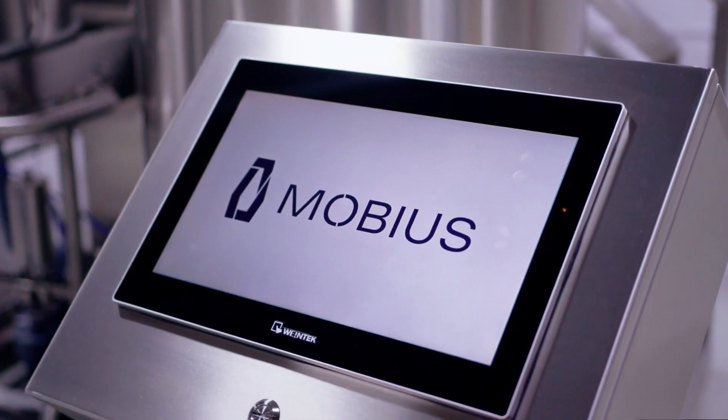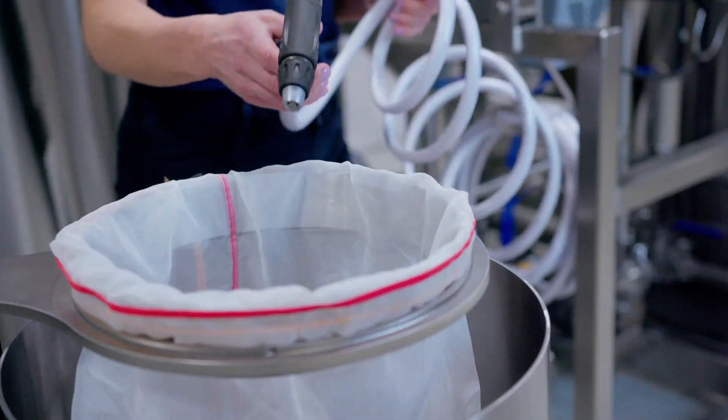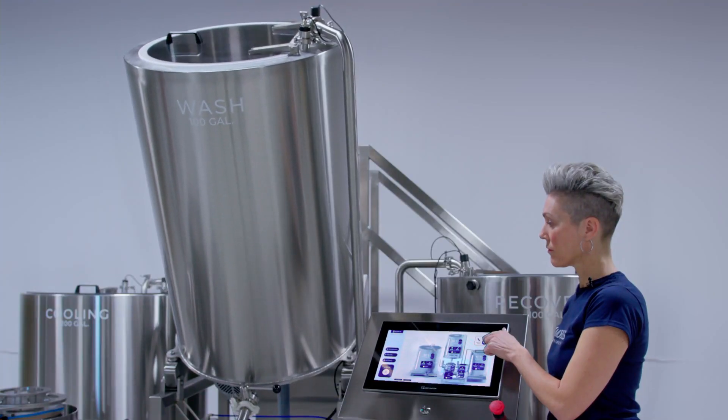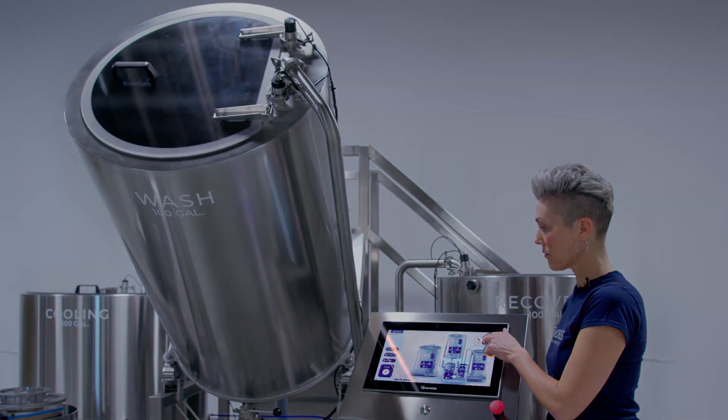The Mobius M100 is also GMP ready and all surfaces can be power washed for easy and effective cleaning. Automated mechanical tilt allows operators to bring the wash vessel to a fully horizontal position, making clean-out simple and safe.